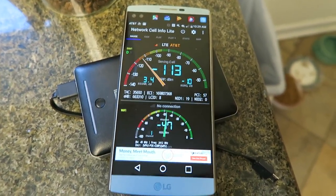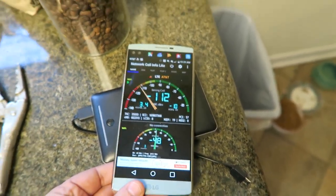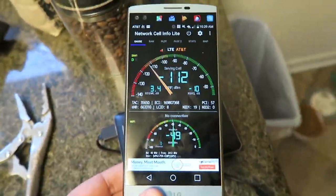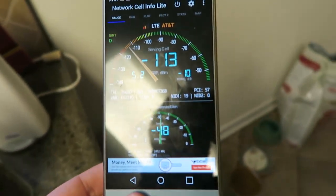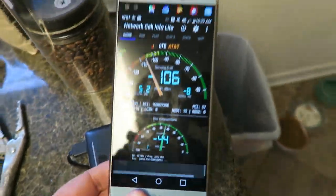Hi, this is a test of me using my WeBoost signal booster for the first time. What we have here is my cell phone without any boosting, and you can see it's about 113, 112 — 106 sometimes.